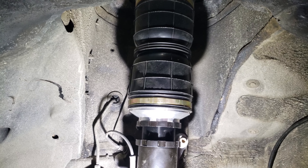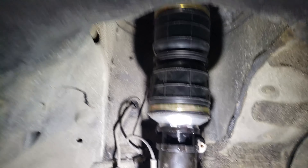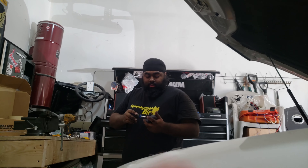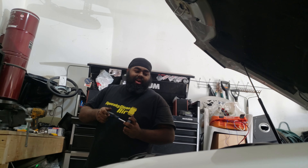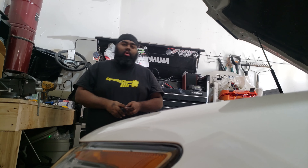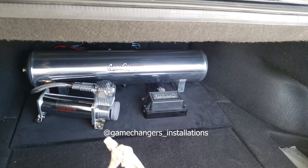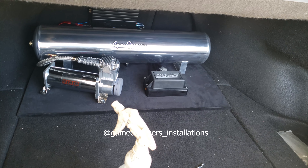That's Ash by the way from Game Changers Installations. He's putting in a 30 amp fuse for this and then wiring up the remote signal. I just finished the trunk setup in the back — got the compressor, the lines, and everything set up. We're just checking for leaks on this TLX. Pretty exciting stuff.